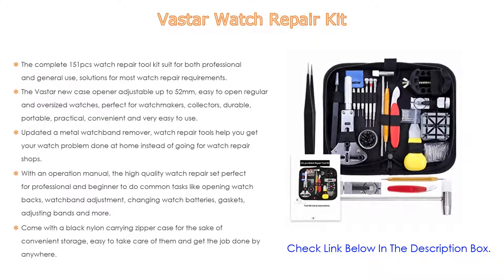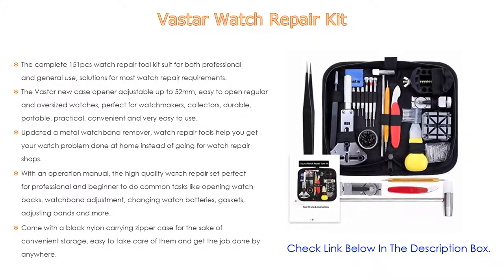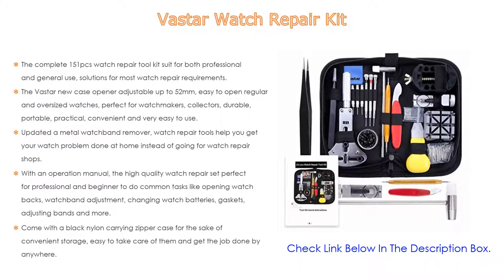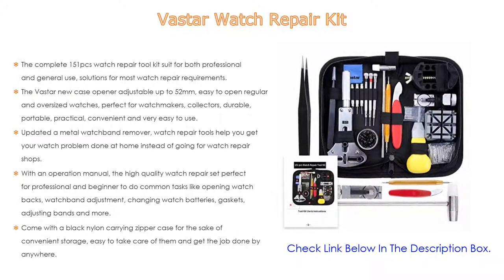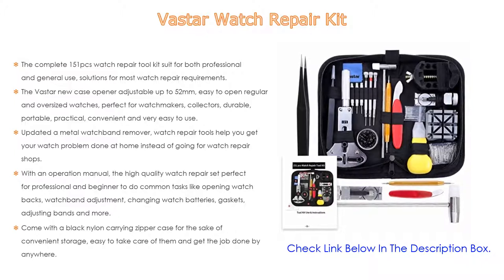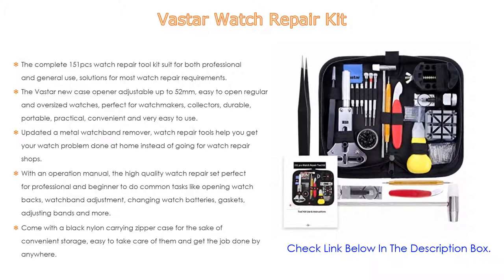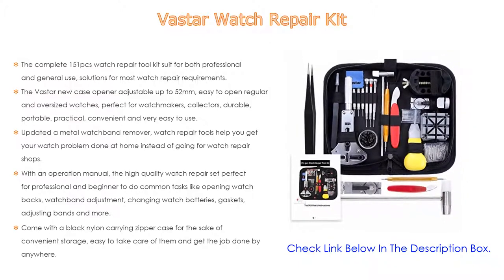With an operation manual included, this high-quality watch repair set is perfect for professionals and beginners for common tasks like opening watch backs, watch band adjustment, changing watch batteries, gaskets, adjusting bands, and more. It comes with a black nylon carrying zipper case for convenient storage — easy to take care of and get the job done anywhere.